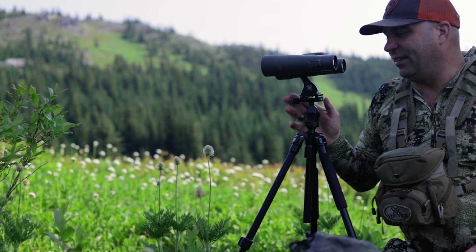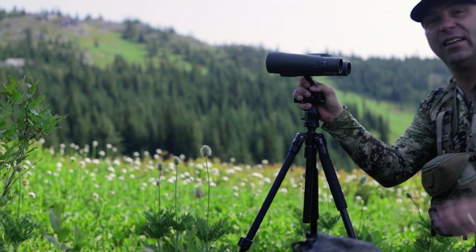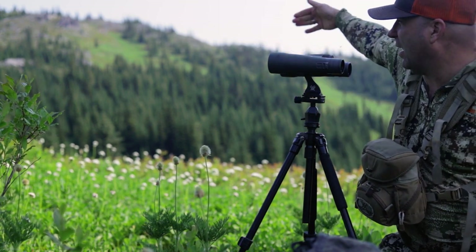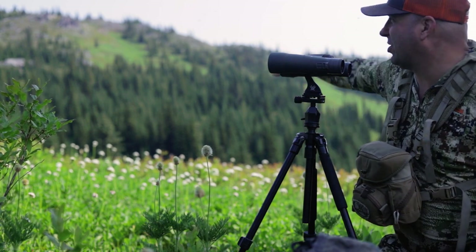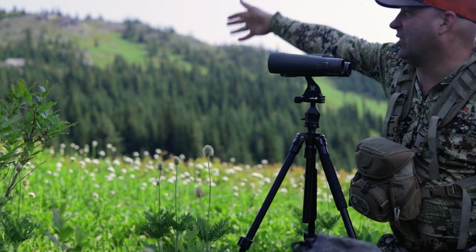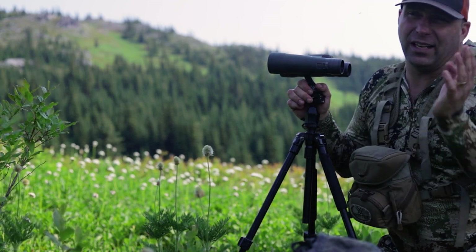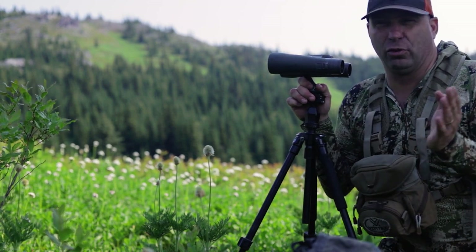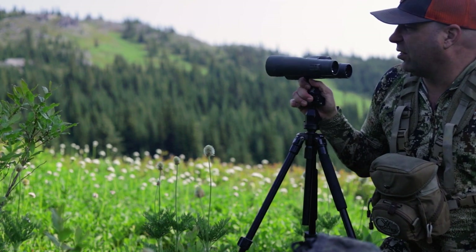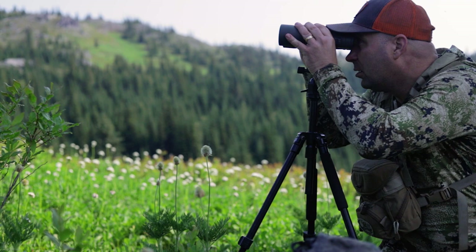The important thing about glassing is you have to be systematic. My system is to glass left to right, starting closest to me and working further away. You'd be surprised how many times you're taking in everything a thousand yards away and there's actually a deer 250 yards away. You can go up, down, left, right — however you want — but the whole premise is you want to run a grid on the ground you're glassing. When I say run a grid, I don't mean you're in constant movement with your glass.